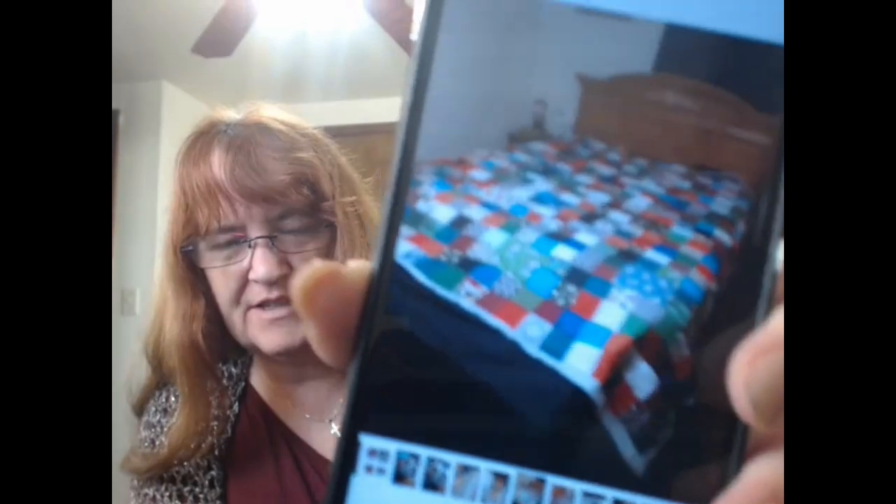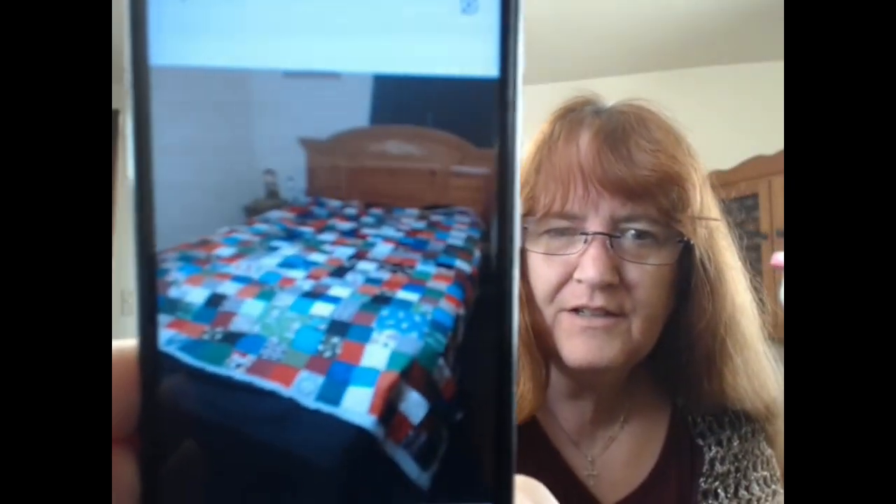I bound it off the old-fashioned way, rolling the backing up over the edge — I measured out three inches, folded in thirds, so it came out to about an inch binding. It's too big to show here, but if you follow me on Facebook I did post it right before I bound it off. That sucker is huge — one row at a time, back and forth, up and down.